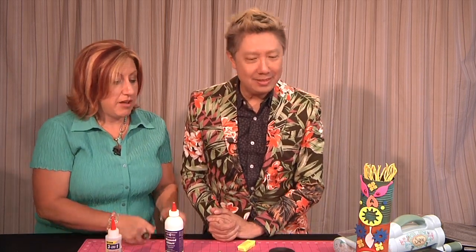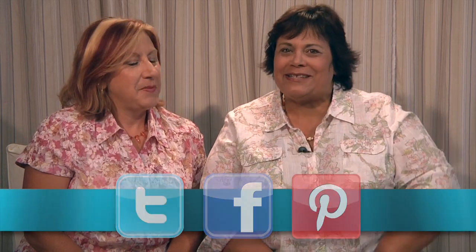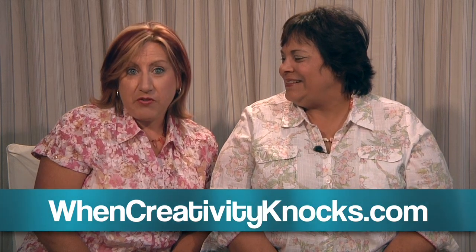This is so much fun — you could have an assortment of these out on a table and have a party for any age group. Have everybody make their own and stack them. I'm ready for a luau — we're going to put the wow in luau! Thank you Jonathan for being part of our summer series. We sure hope you've enjoyed When Creativity Knocks All-Star Designer Summer Series. Don't forget to follow us on Twitter, like us on Facebook, pin us on Pinterest, and sign up on our website to receive our weekly newsletter and be eligible to receive one of our weekly prize packages.